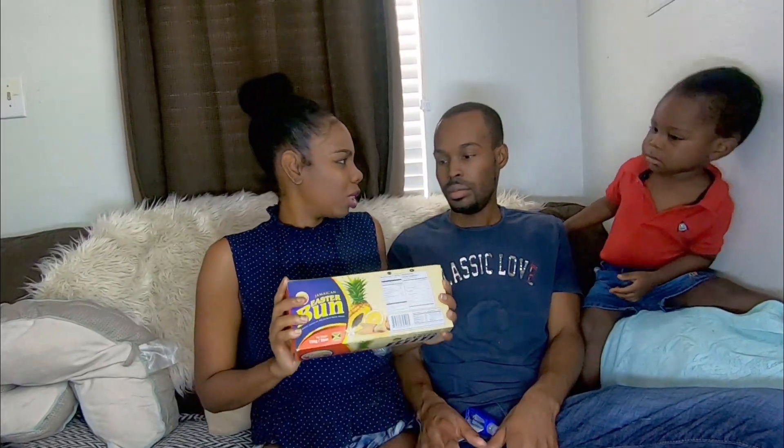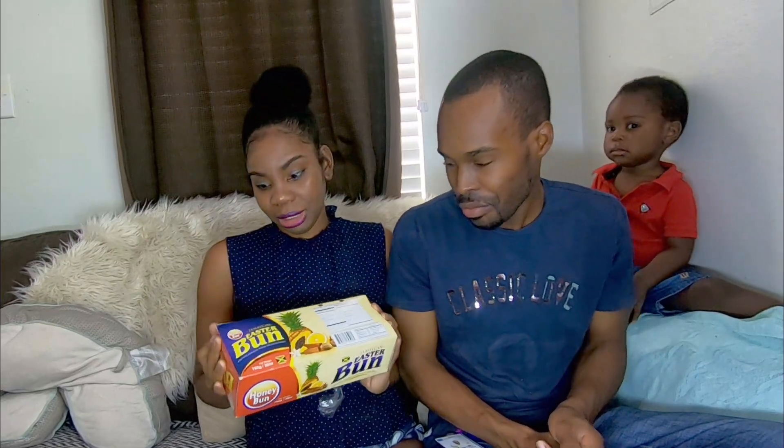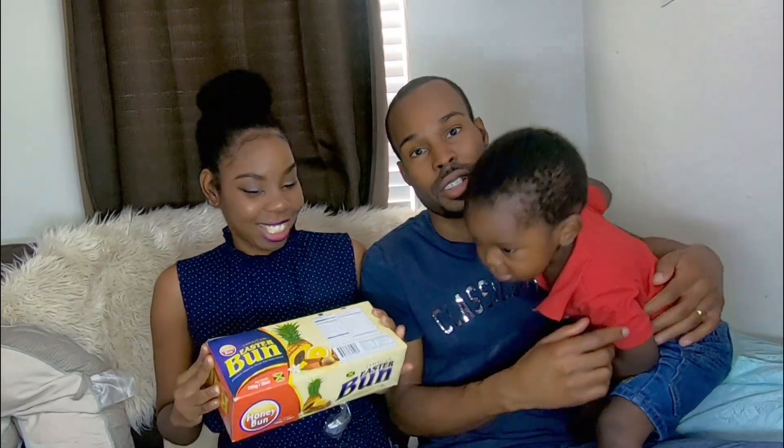The bun stays together but the flavor is not there — not nice at all. So what rating would we give the Honey Bun? The texture is a little better than Miss Birdie but the flavor was not so nice, so I would give the Honey Bun a four. I'll give it a four as well. The texture was dry and the flavor never did it for me, so I don't like it.